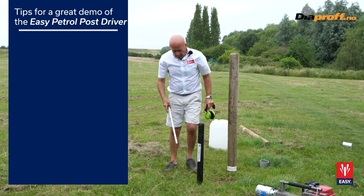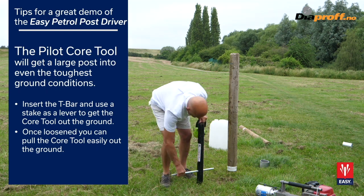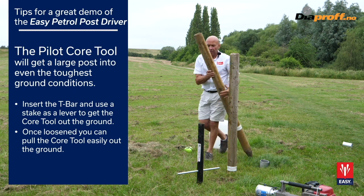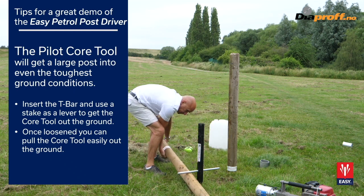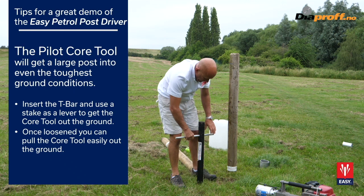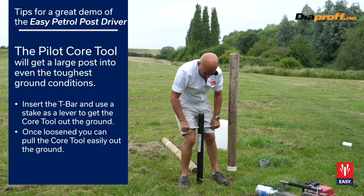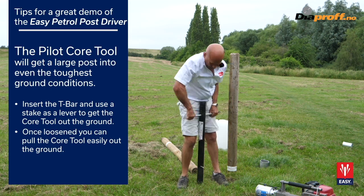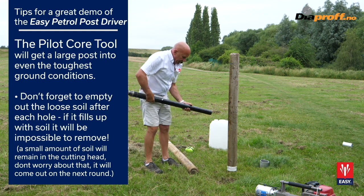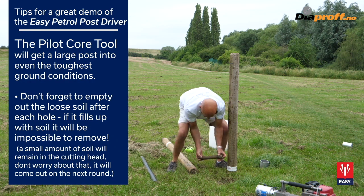We've driven this core tool to about six inches below the first marker. What you can do is put this in and, if you want, use your stake to just prise up the first bit of it. You can then put the bar in the top, twist it and pull. This removes the core — if you turn it upside down and tap it, you can see the core comes out. That's the core we've taken out.